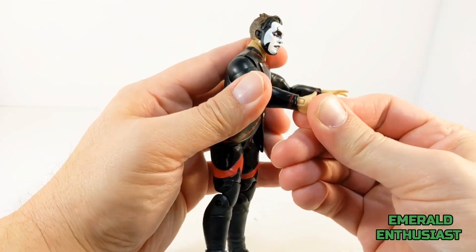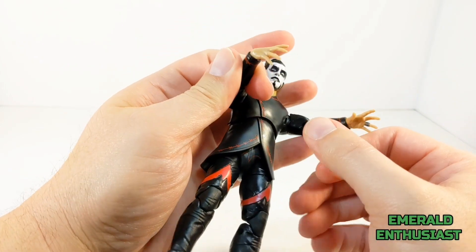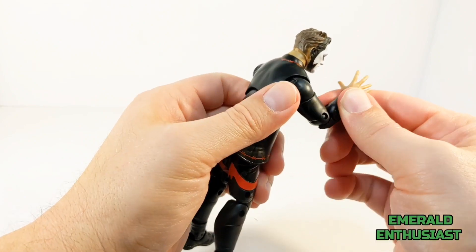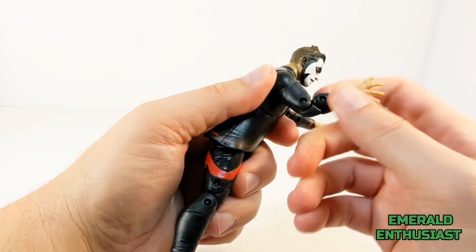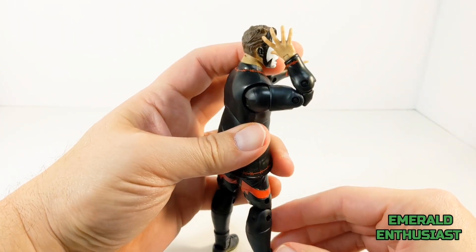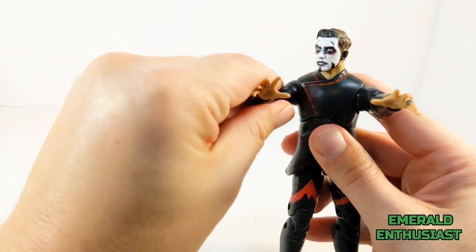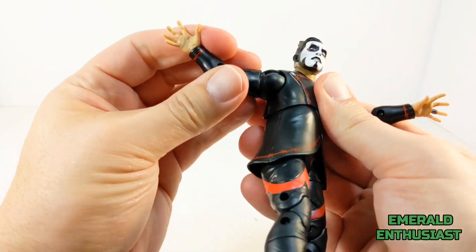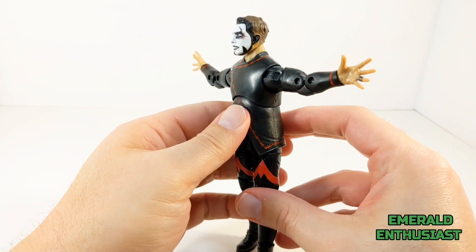In terms of arm articulation, he has rotation at both wrists, and again the hands move backward and forward on the hinge pegs, giving you posing options. He has double-jointed elbows — these are a little tight, but you can get them to bend into a good angle, so I'm thankful for that. He also has the bicep swivel on each of the arms, which gives you further posing options.